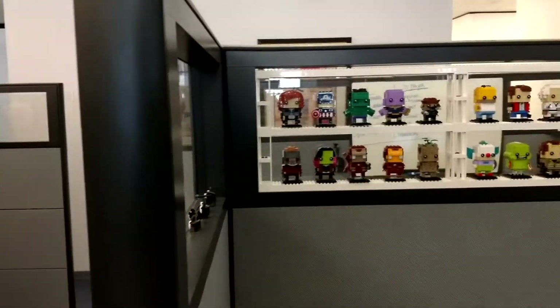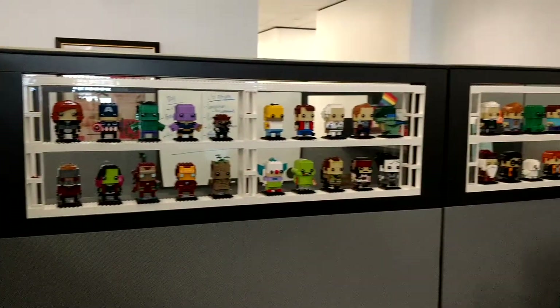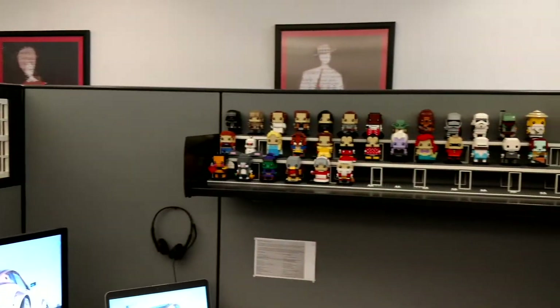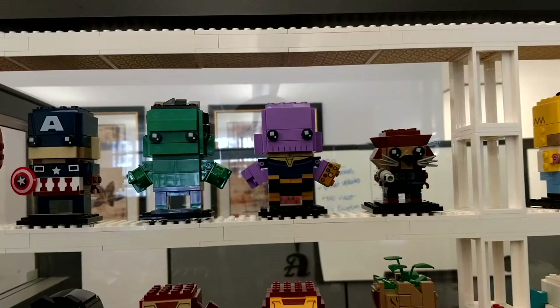There's a new desk set up. Just lift over the mixes there. Got all my brick heads. By far my least favorite — Rocket Raccoon.